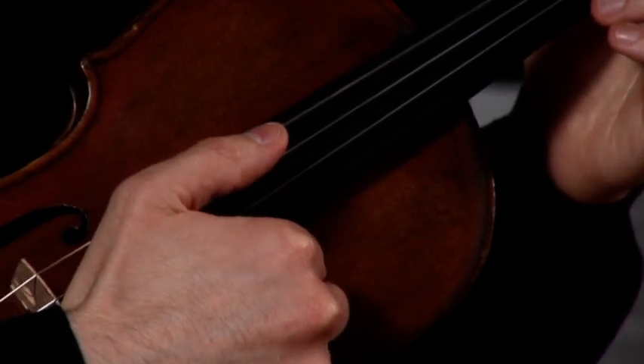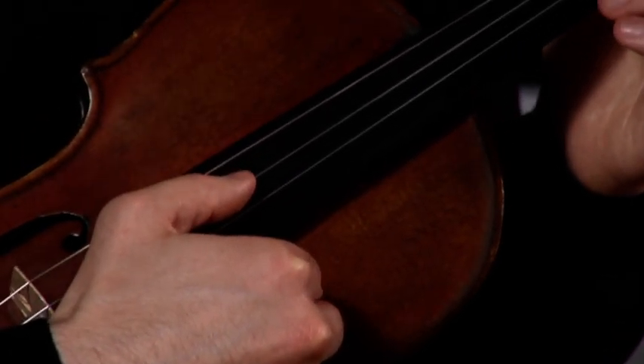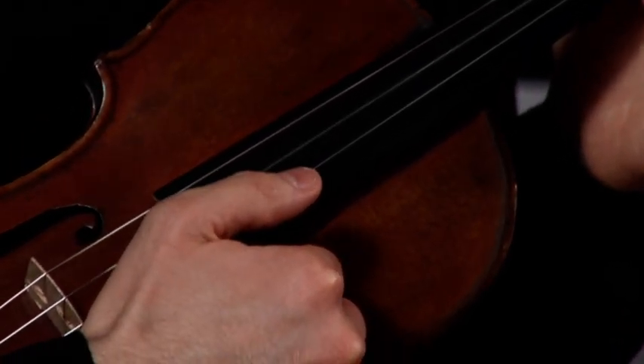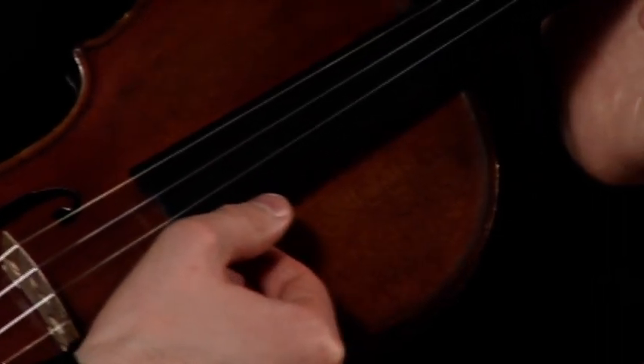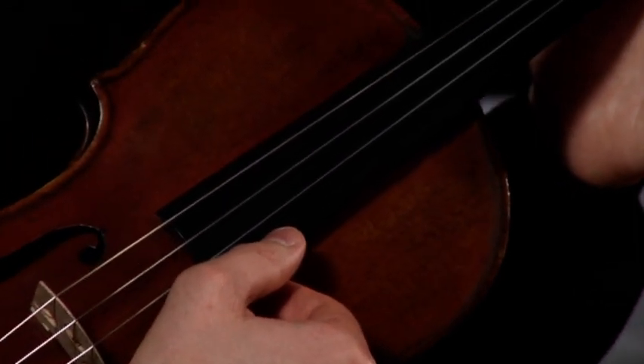The string that is closest to my nose is the G string. The next string is the D string, followed by the A string, and lastly the E string.